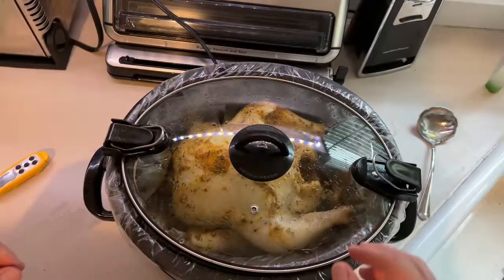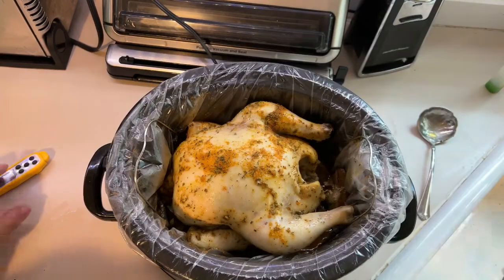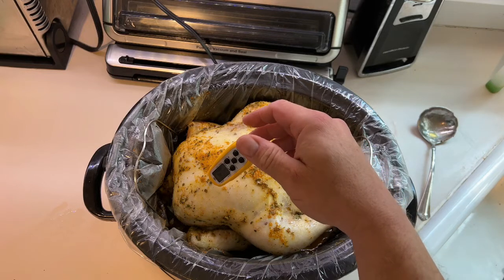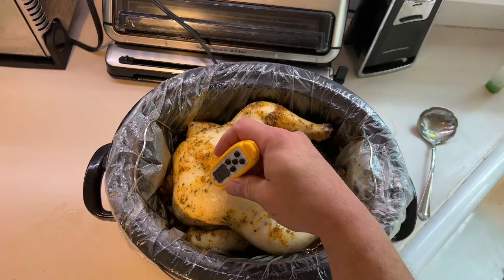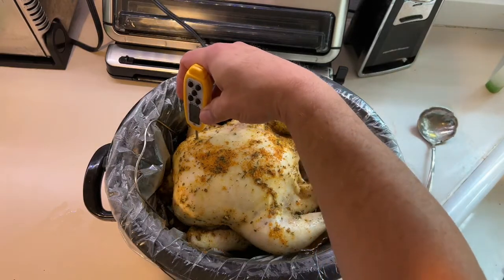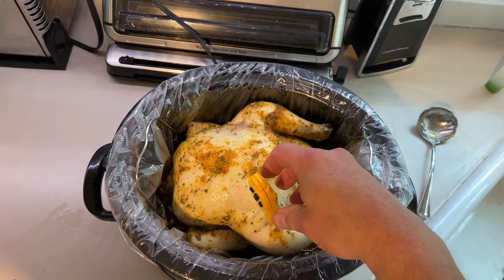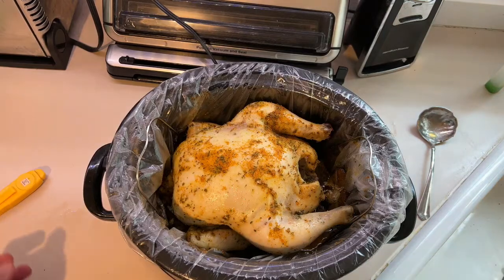Sorry, the bread maker is going in the background, but it's been three hours and we're going to open this up and check the temperature. It's a little under 165°F, which will be fine — it's going to be done. We'll check over on the legs too, in the thick part of the thighs. It is at temp, so we're going to set this on low and keep it warm until dinner.